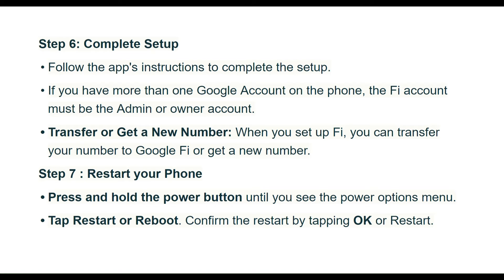Transfer or get a new number. When you set up Fi, you can transfer your number to Google Fi or get a new number. Step 7: Restart your phone. Press and hold the power button until you see the power options menu. Tap restart or reboot, then confirm by tapping OK or restart.